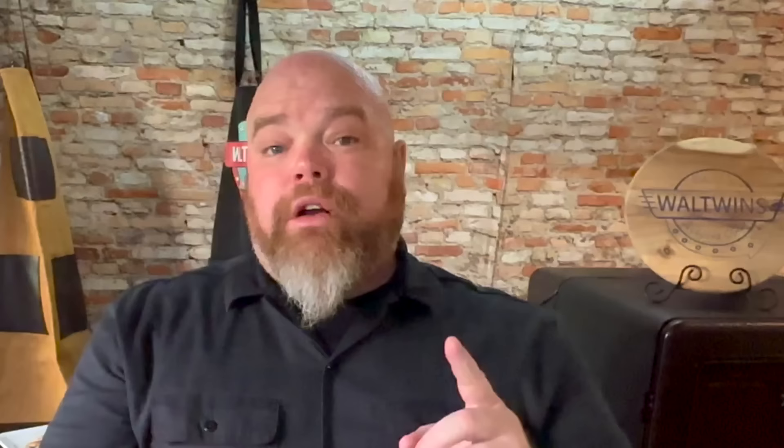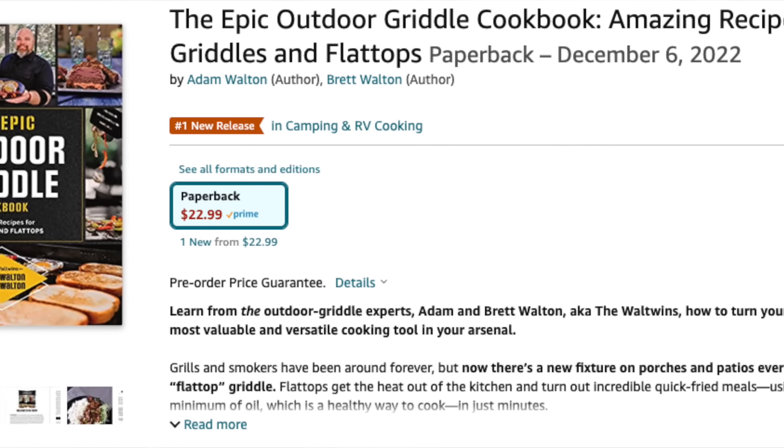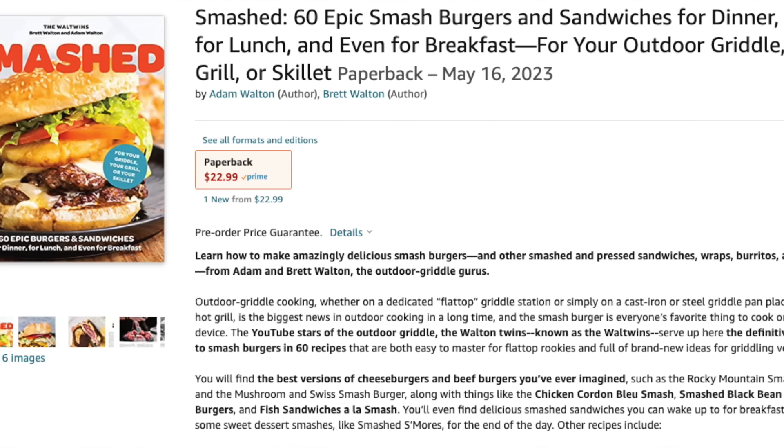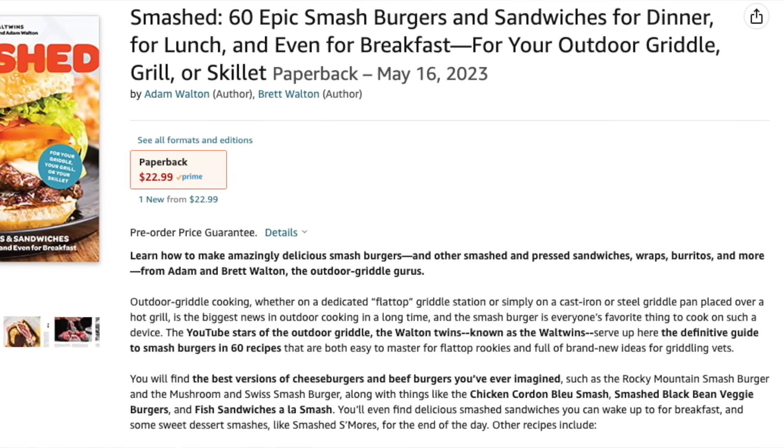We hope you enjoyed that and that this gives you something else you can cook on your griddle. If it does, make sure you give this a thumbs up. You can also support us through our Epic Outdoor Griddle Cookbook, which is out now on all bookstores and websites including Amazon — link below. You can also preorder our book 'Smashed,' which will be out in May. All we do is win — no matter what. We bid you adieu, and don't forget to like and subscribe, and griddle on.